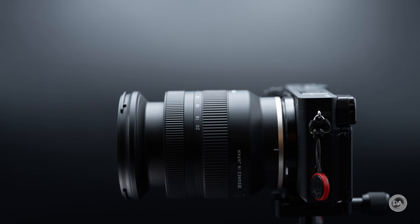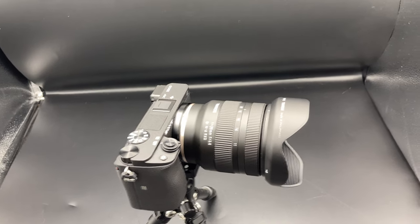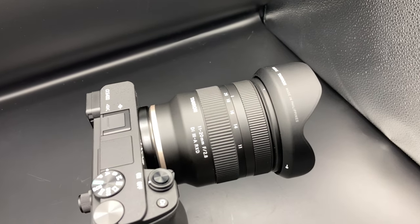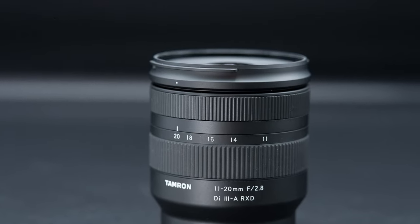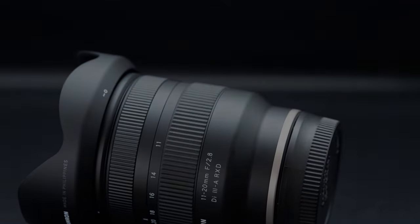The zoom ring works nice and smooth — no wobble, no sticking point, everything moves nicely. The lens itself grows about two centimeters when in the 11mm position; it's actually most retracted at the 20mm position. Overall dimensions are 73mm in diameter and 86.2mm in length, and the lens weighs about 335 grams, making it fairly compact, certainly relative to the 17-70mm, which I thought was on the large side for APS-C mirrorless.